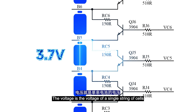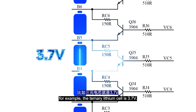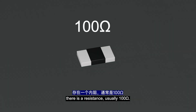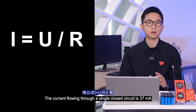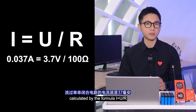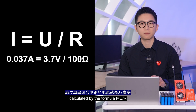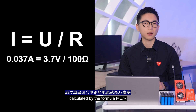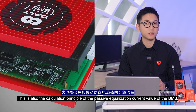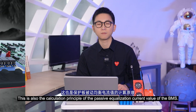The voltage is the voltage of a single string of cells. For example, the ternary lithium cell is 3.7V between the two wires. Inside the BMS there is a resistance, usually 100 ohms. The current flowing through a single closed circuit is 37mA, calculated by the formula: voltage divided by resistance equals current. This is also the calculation principle of the passive equalization current value of the BMS.